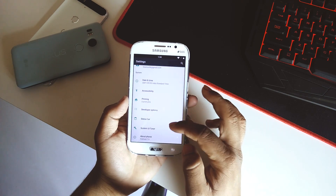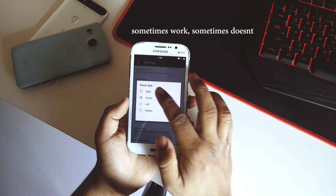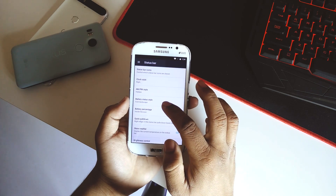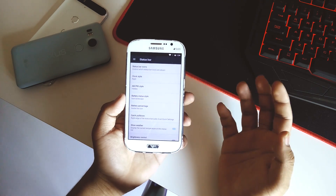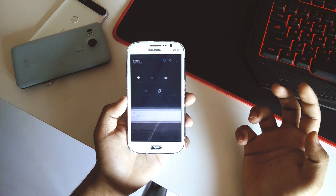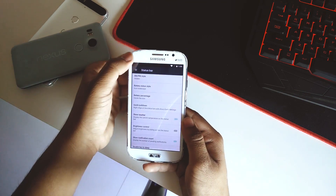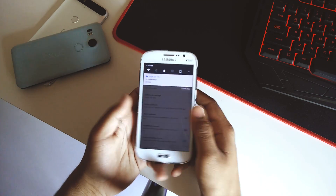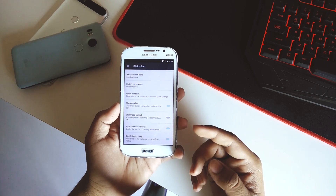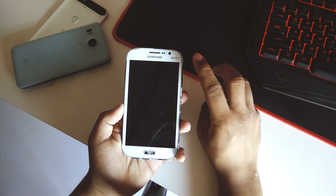The percentage display option isn't working either — that's a known bug. However, quick pull-down from the right side works and directly opens quick toggles, while pulling from the left gives notification access. Going down you also have options for brightness control in notifications, notification count, and double tap to sleep on the status bar.